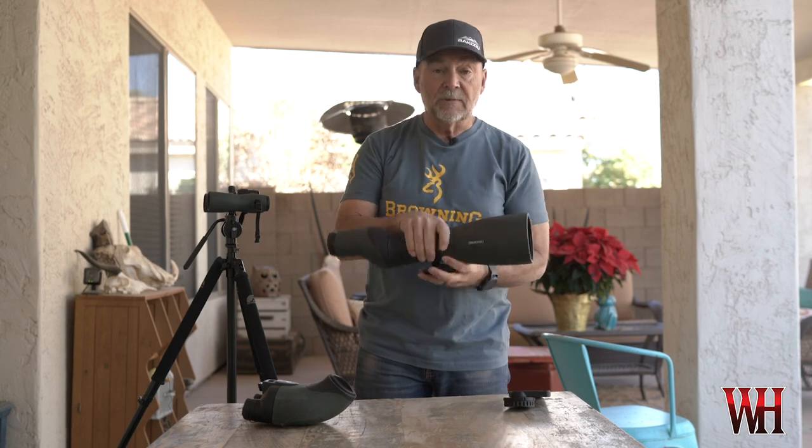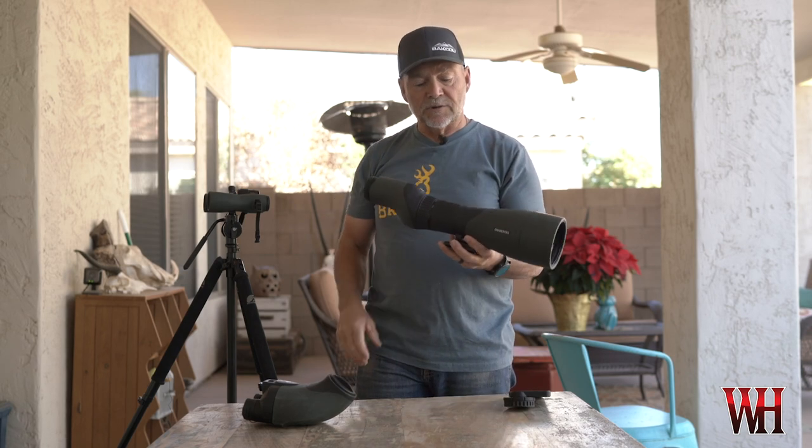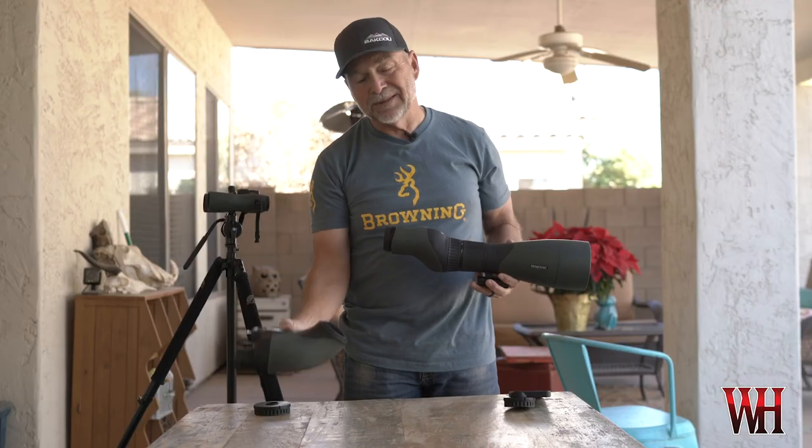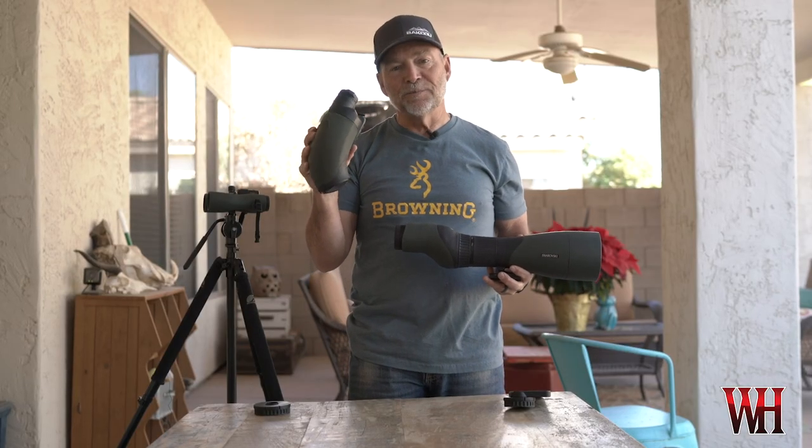When I'm coues deer hunting, I don't pay a lot of attention to weight — I'm day hunting for the most part. If I have to carry 30 to 35 pounds and hike up a thousand vertical feet, I'm okay with that because once I get there I'll be there for hours with plenty of time to rest. For that reason I usually pack the 95mm Swarovski STX setup.